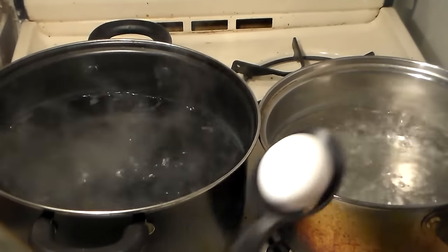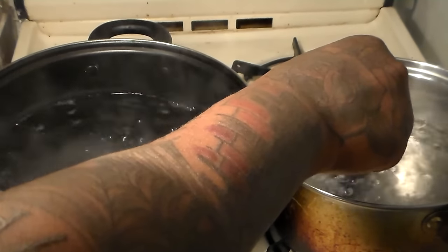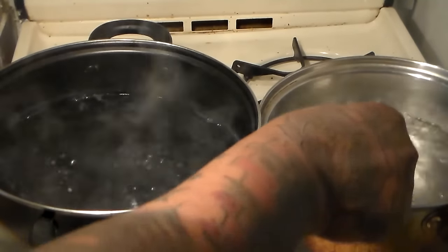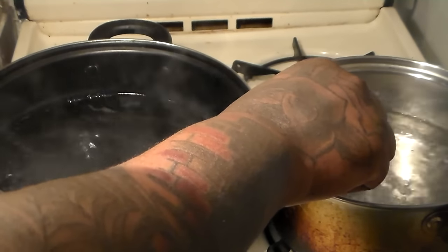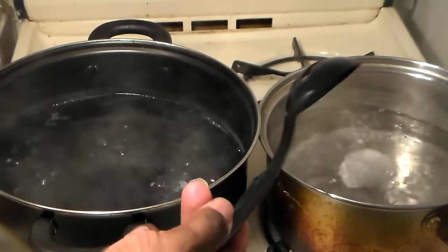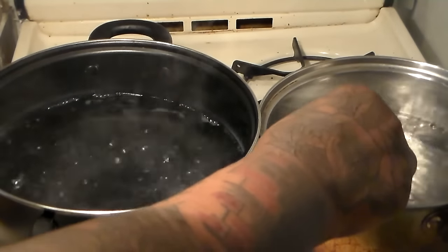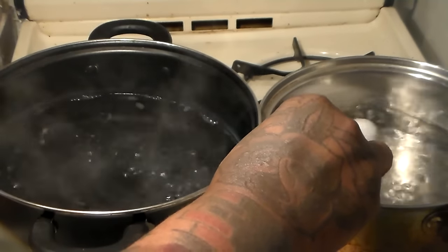Our water has come to a boil now, so we're going to add three large-sized eggs to the small pot. We're going to be cooking them longer than the noodles. You want to make sure you get a spatula — or a big plastic spoon — and lightly drop your eggs into the hot boiling water. We're going to let them cook until done.